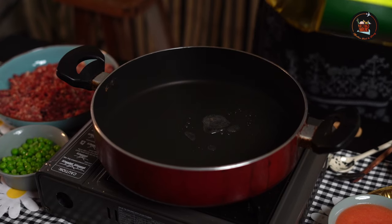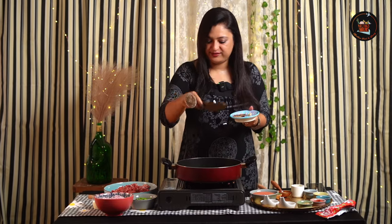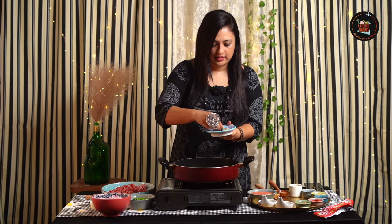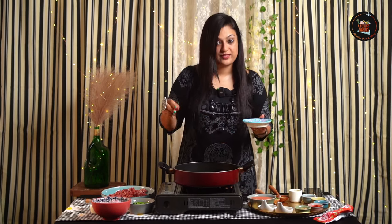The pan is really hot, let's add some olive oil to this. Now let's add the whole spices — one bay leaf and jeera, half a teaspoon. Cinnamon sticks, your cloves, and a few cardamoms.